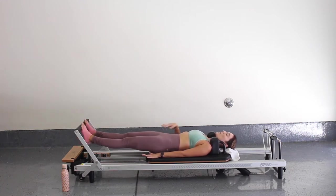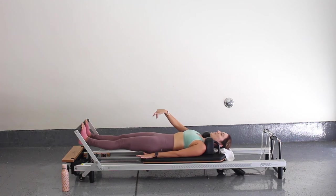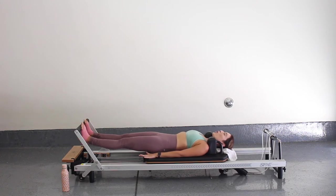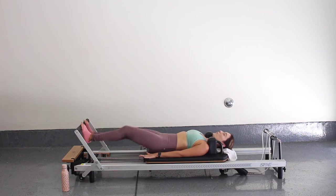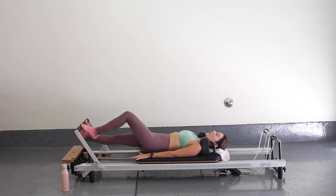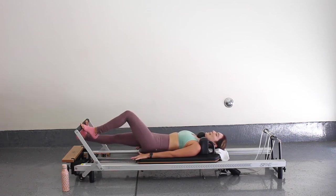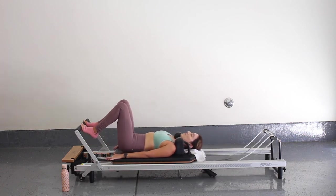Legs should be really warm by now. That's five, four, three, two, last one. Stay up — now little prances. So one heel at a time, really allow that heel to drop and wrap under that foot bar, and then switch to the other leg. It should be a nice little stretch here. For three, two, and one. Press all the way out, bend the knees and bring it on in.